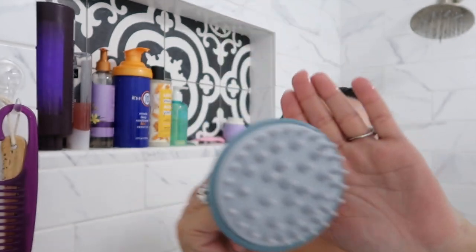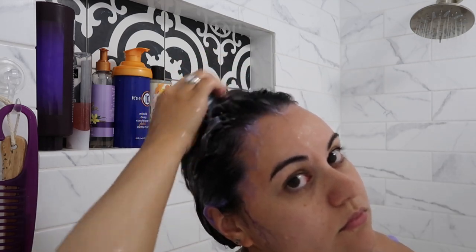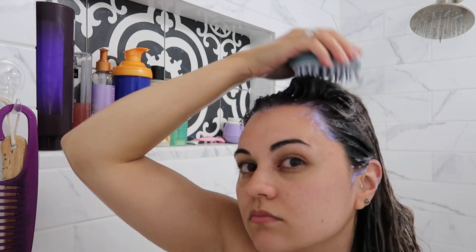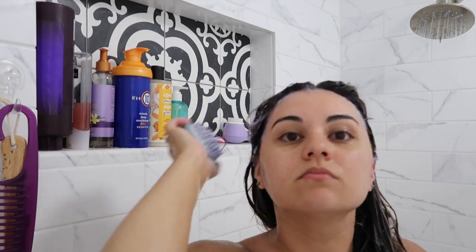Then I'm going to use this scalp massager from Briogeo. I really like this — it's not extremely harsh on my head. I'll rub it into every part of my scalp because it really helps to exfoliate, and overall it's just a great head massager.